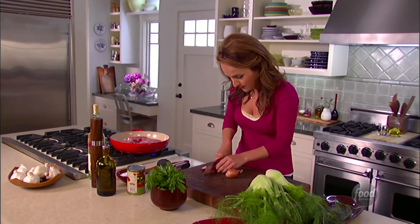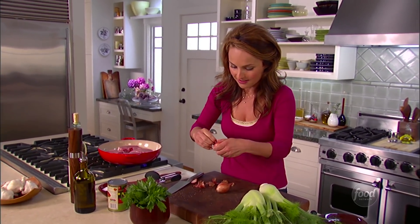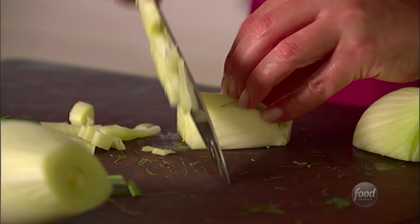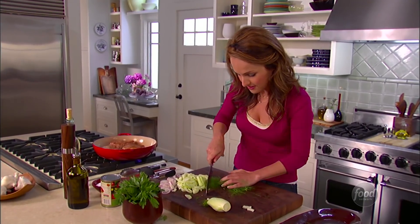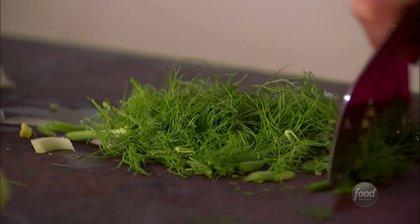I'm gonna start with my shallots and my fennel, which is sort of the base of this sauce. Slice up the fennel, and cut up the fronds as well — just chop them up. They're very similar to an herb.